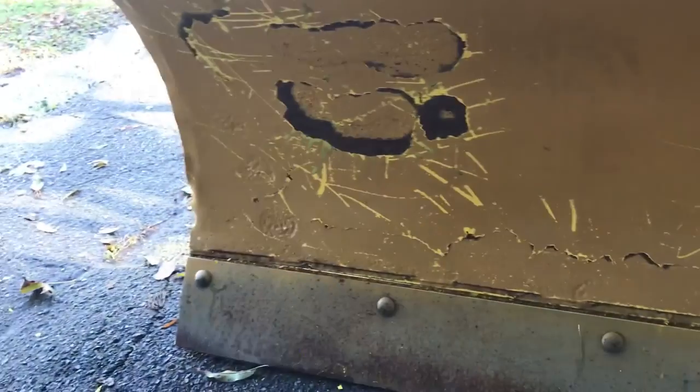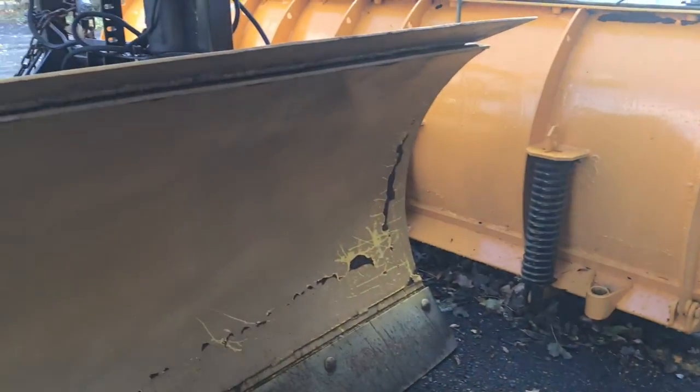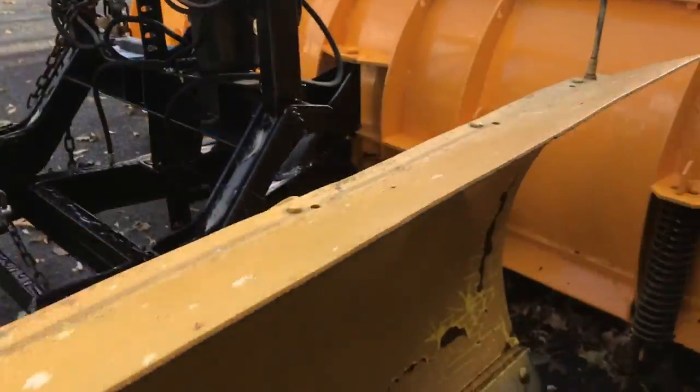What's going on, tubers? I'm back and it's that time of year again where you gotta fix all that crap. I did that plow over there already, which is good. This is the paint that I found that matches pretty close to Fisher yellow, because these are both Fisher plows.